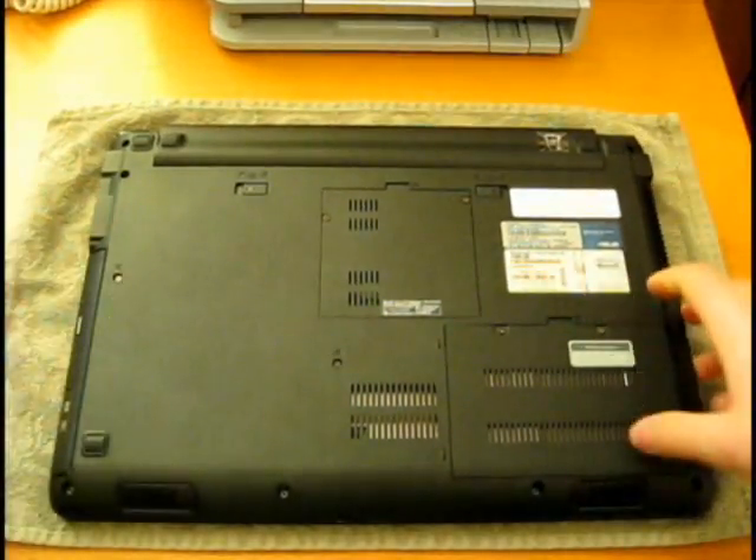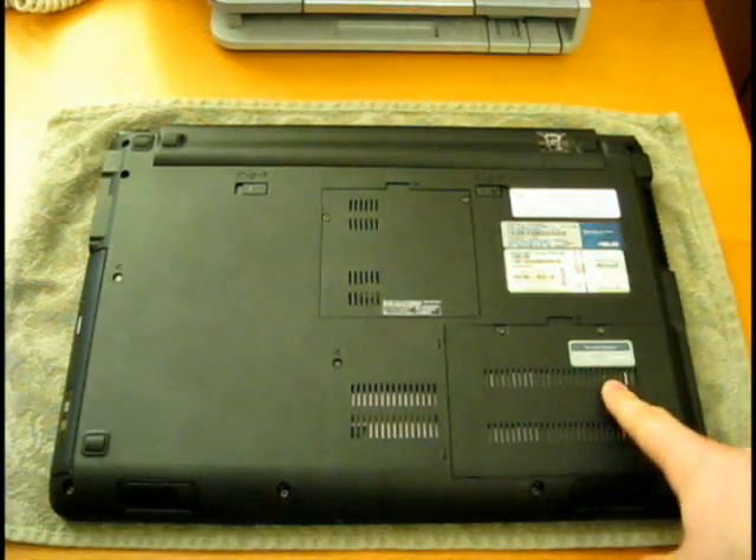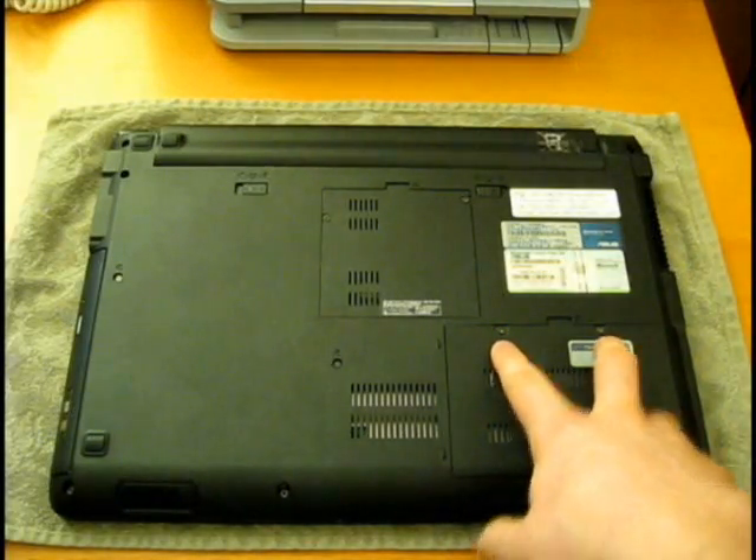Flip over the laptop. There are two faceplates — one for the RAM sticks and one for the hard drive. The faceplate for the hard drive is held into place by two screws that we're going to take out.